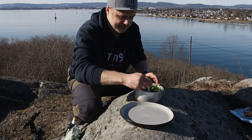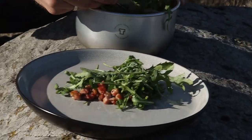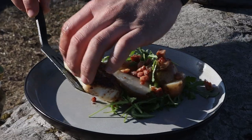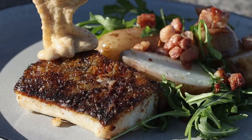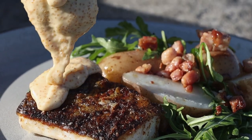First I'm going to plate our potato salad with potatoes, bacon, rucola, and some olive oil. Now I'm going to put our fish on the side of the salad, and now on top goes our brown butter and calyx loyrum hollandaise.